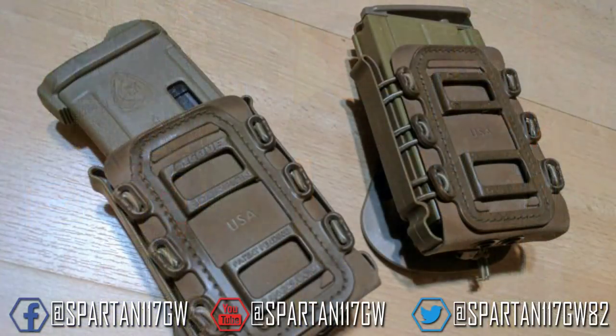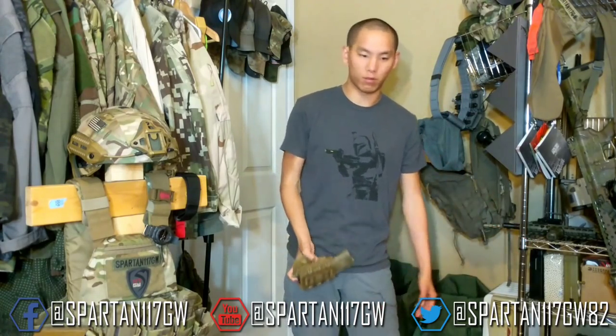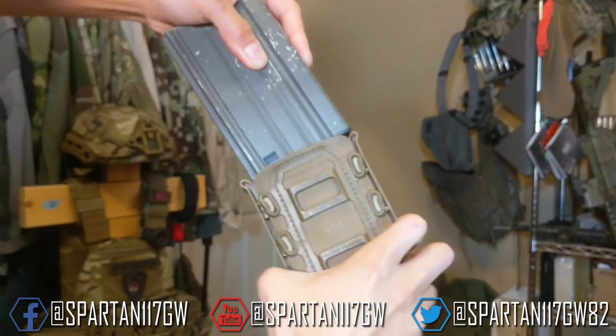Now here's the problem with adjustable mag pouches, just mag pouches in general. When people go to the range or when they're doing milsim stuff, it's a yard sale. People lose all kinds of stuff all the time — dropped pistol, dropped grenade, dropped magazine. What's good about these is you can actually run them upside down, and I do. I probably just got to change the belt attachment configuration, but it is absolutely fantastic.